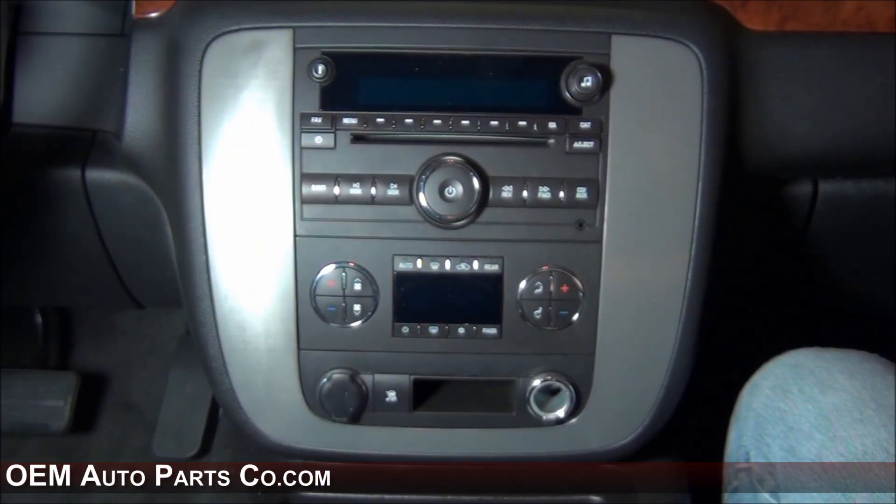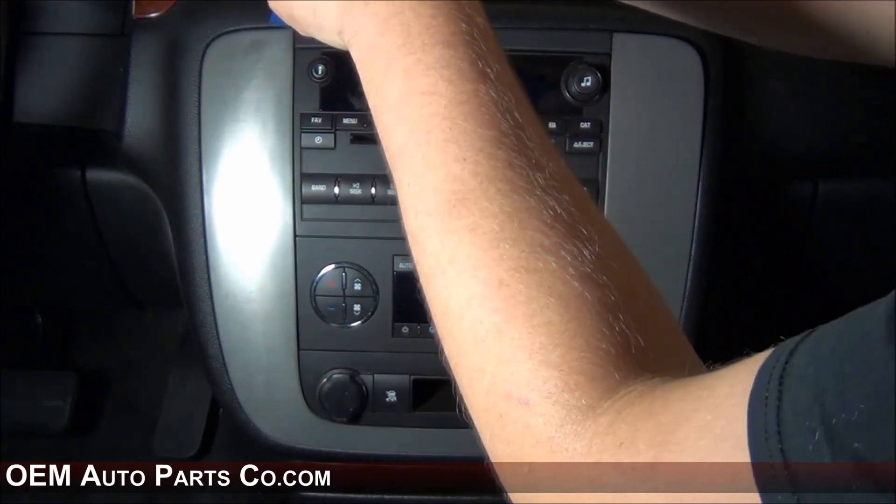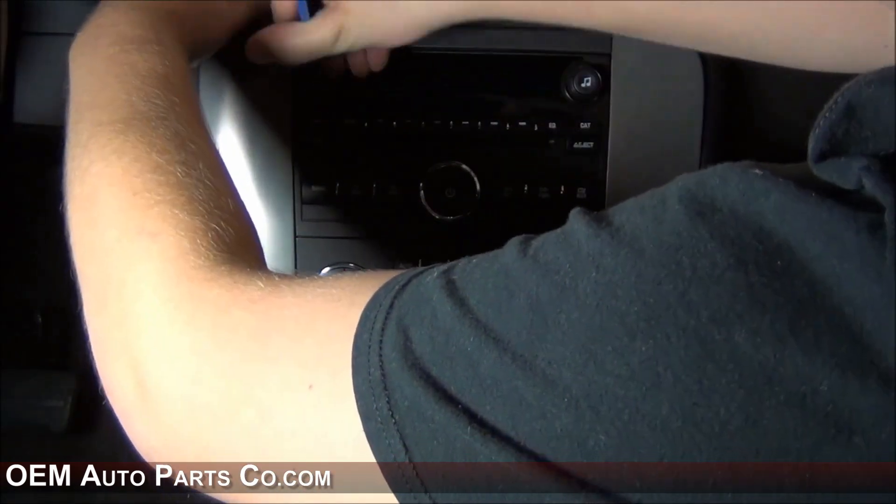In the next step I'll be showing you how to remove the radio. We will be removing the factory radio from a 2011 GMC Yukon with the Bose sound system. You want to start by prying off on the top of the bezel, working your way down along the other sides of the radio.